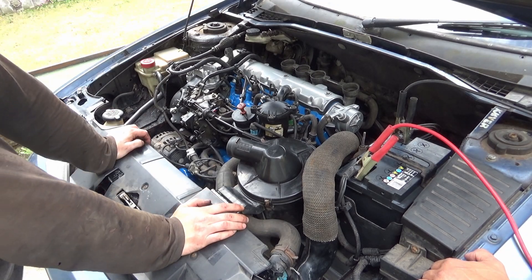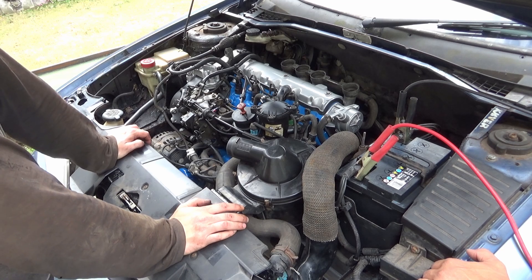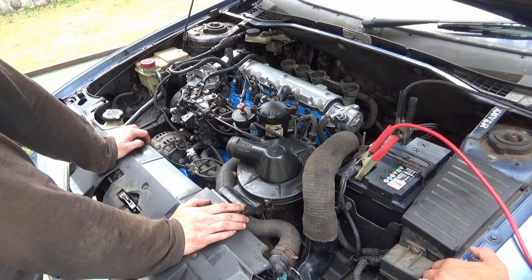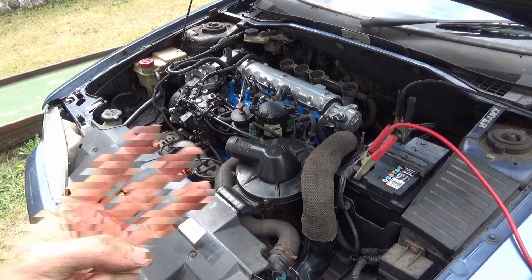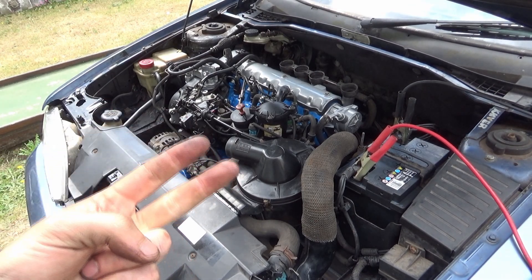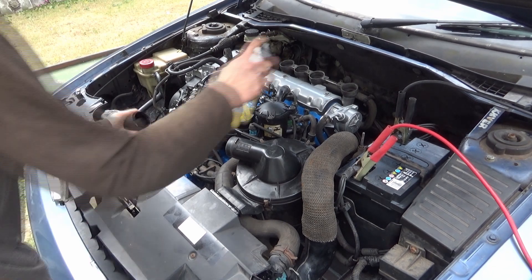Now we're at the point where we literally just want to crank her and see if she'll fire on her own. I'll give her a few pre-glows to make sure she's nice and hot on the glow plugs. So — glow her, turn her off, glow her, turn her off, glow her, then start. That's the third glow light — and now we'll start.